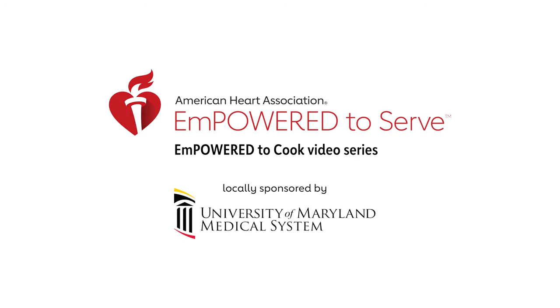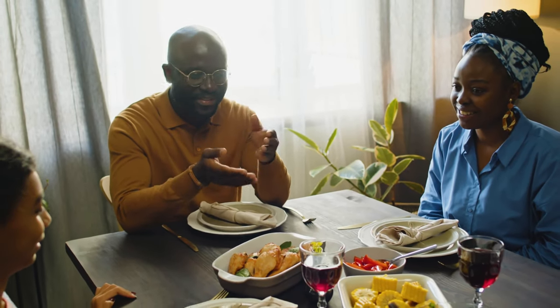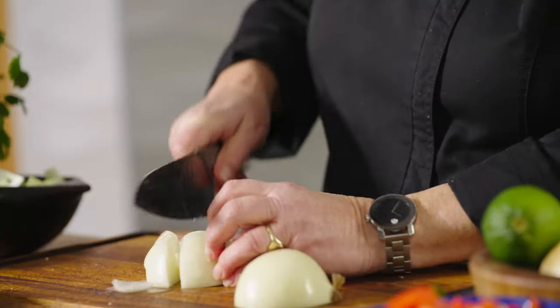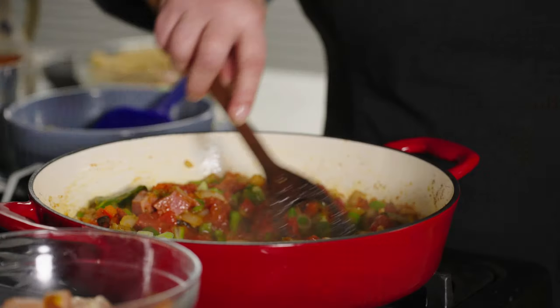The University of Maryland Medical System is proud to support the work of the American Heart Association by driving equitable health in our communities through nutrition security from farm to kitchen to table. The Empower to Cook video series is an example of that work.